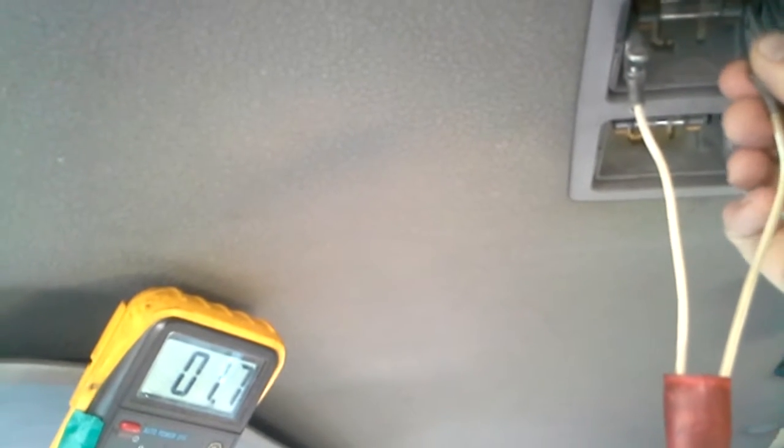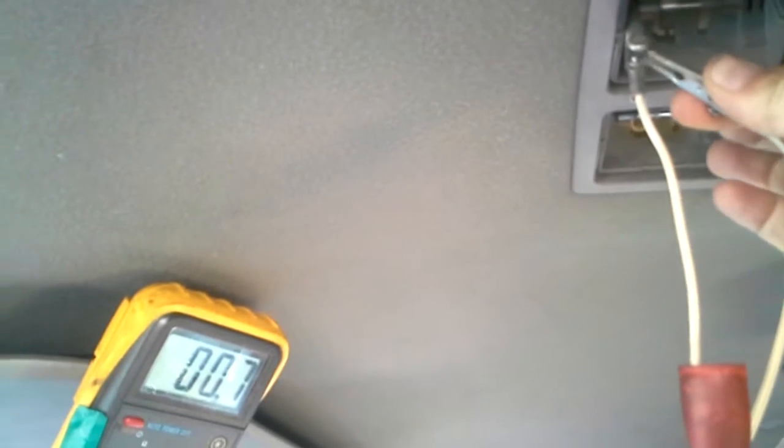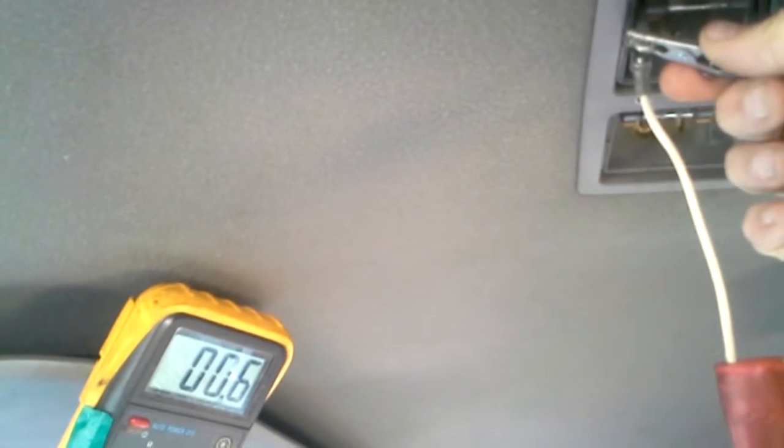All right, now just to see that it's not a measurement slow-process sort of thing — here's direct. It takes about one reading before it's definitely way faster when directly connected.